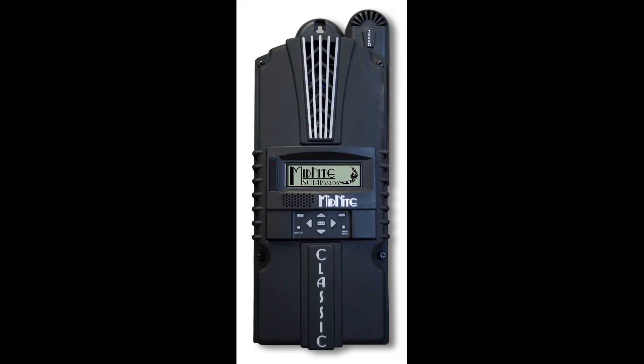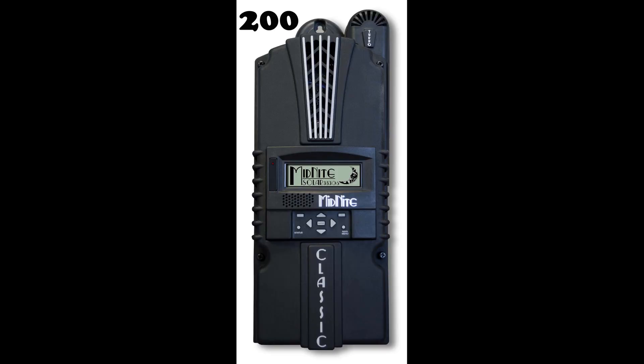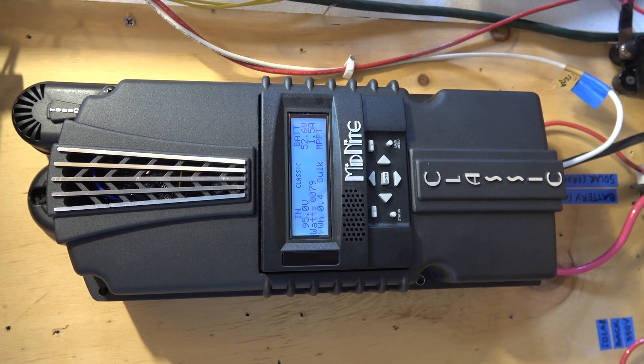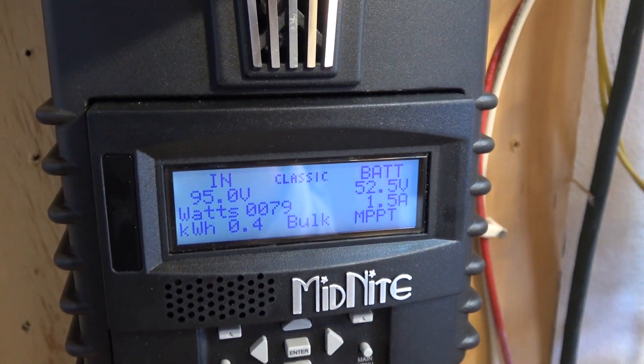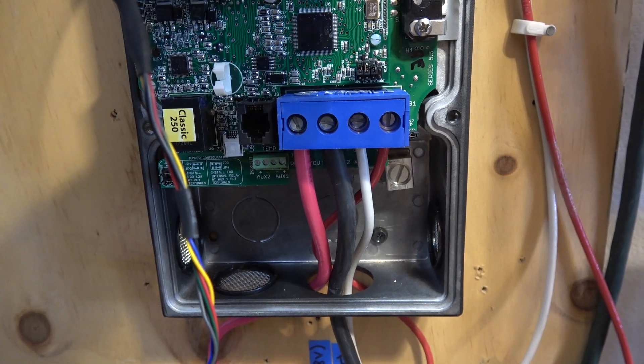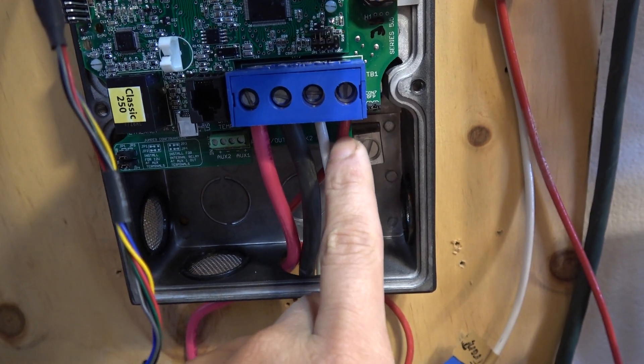Midnight Solar has a few models of this solar charge controller: the Classic 150, 200, and 250. The numbers represent the maximum input voltage from the solar panels. So with the Classic 150, the maximum open circuit voltage from the solar array is 150 volts; the Classic 200 can do 200 volts; and the Classic 250 can do 250 volts. With higher input voltage, it's easier and cheaper to run your wires because you can use thinner electrical wires. So I'd recommend the one with higher rated voltage.